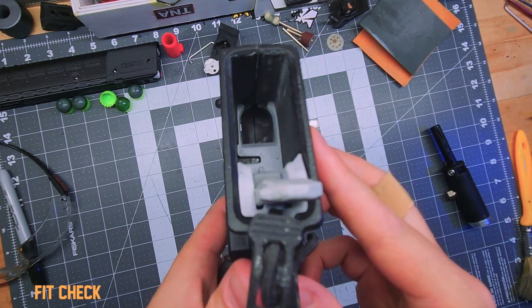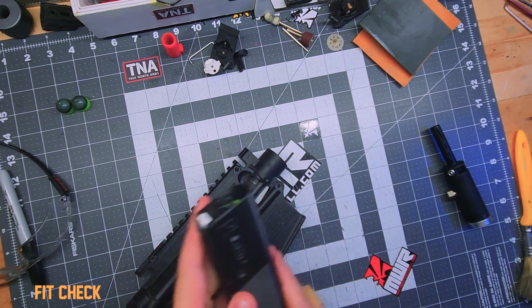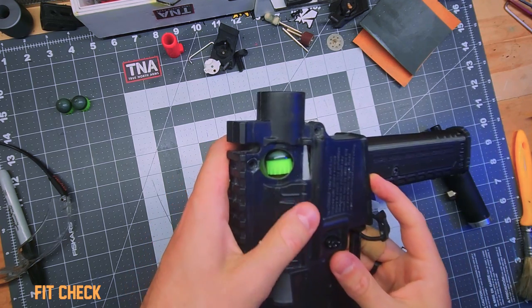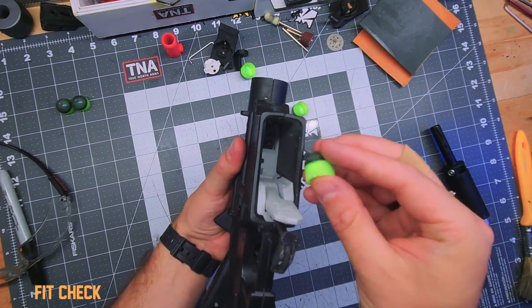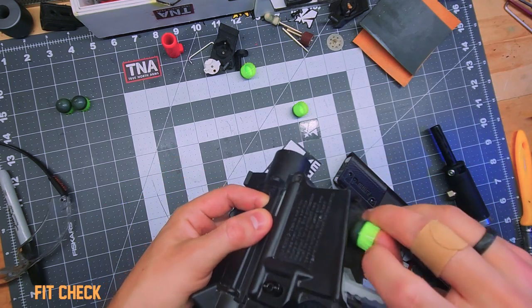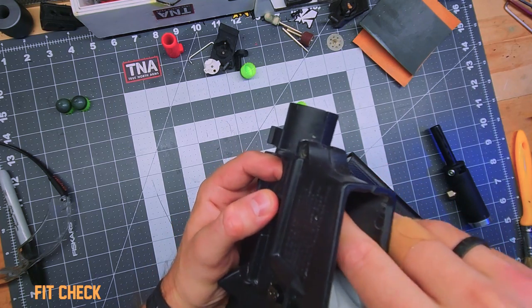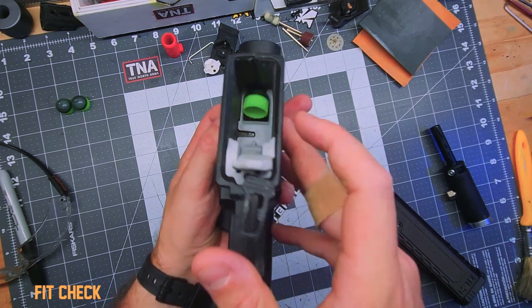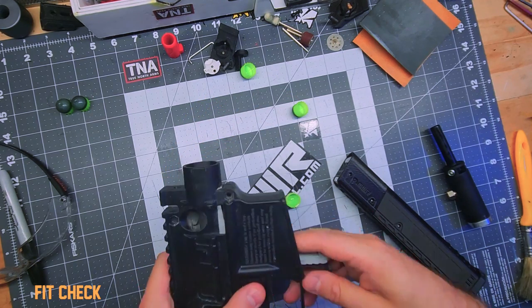That's what it looks like with the adapter in. The rounds do feed - they go in there. It's kind of difficult to test at this point because they flip before they get to the breach, but if I really line it up, it will fit perfectly through. Let's move on to the next step which will be to cut the power tube.